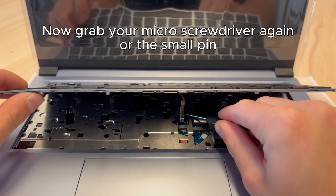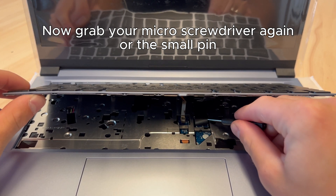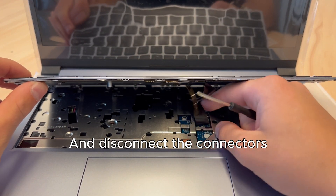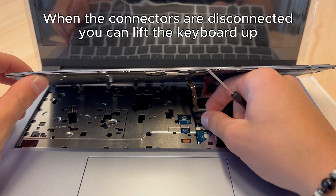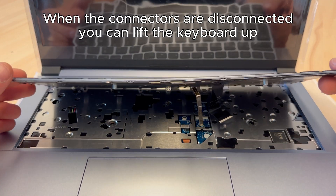Now grab your micro screwdriver again or the small pin and disconnect the connectors. When the connectors are disconnected, you can lift the keyboard up.